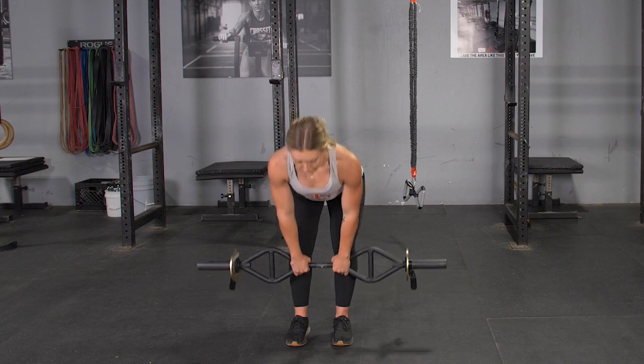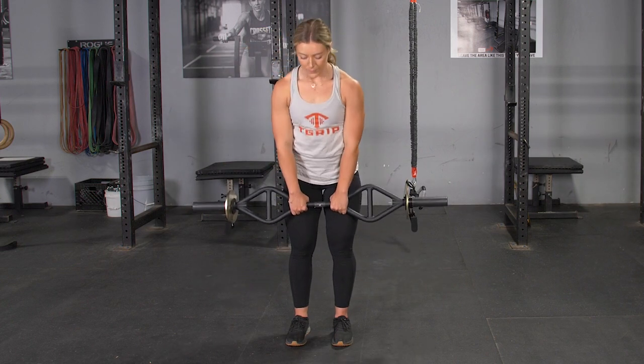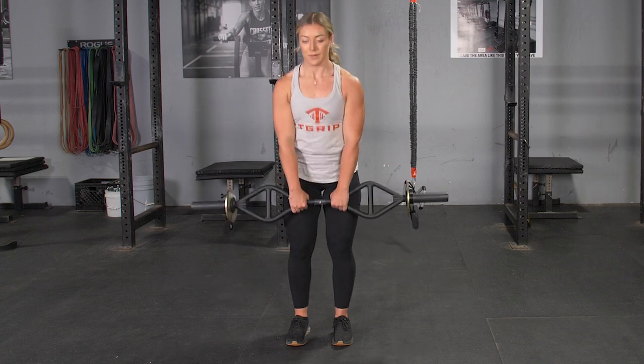From this position, keeping your back tight and shoulders back, push your hips back, keeping your weight on your heels and lean down until your back is roughly parallel with the floor and you feel a stretch in your hamstrings.